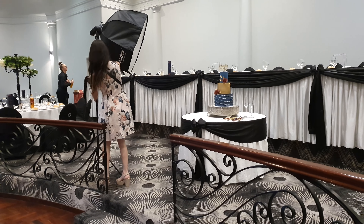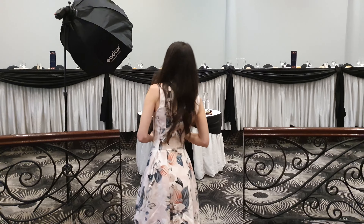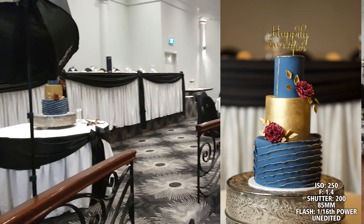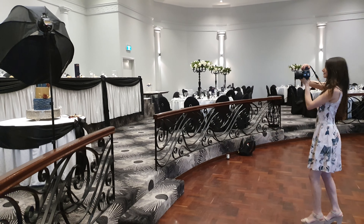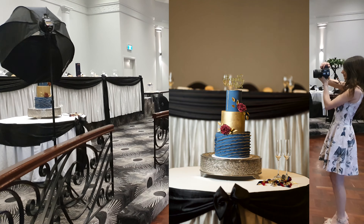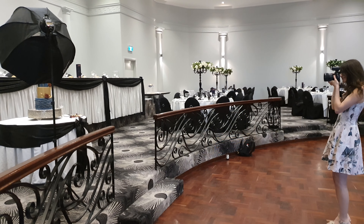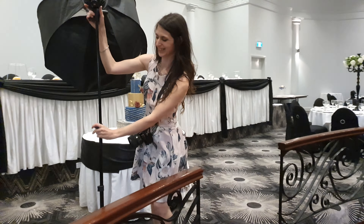For that even lighting, what I recommend doing is grabbing your light and bringing it closer to the cake. So you can see here it's a 45 degree angle to the cake, the softbox is angled down 45 degrees as well, and I'll be standing directly in front. Basically this is kind of a triangle situation that I try to go for, and it wraps around the cake beautifully — it's nicely exposed and gives the best results.